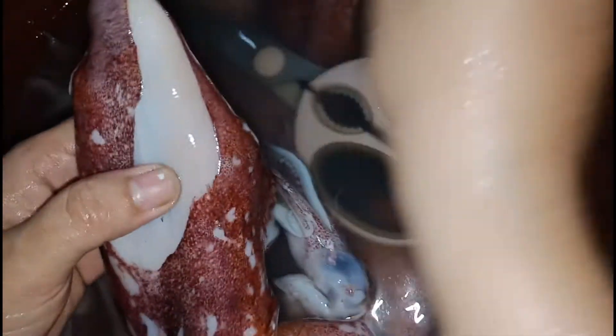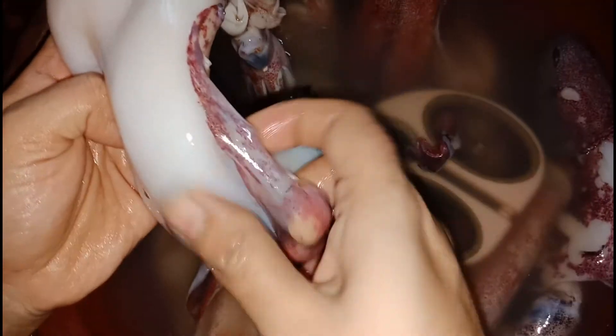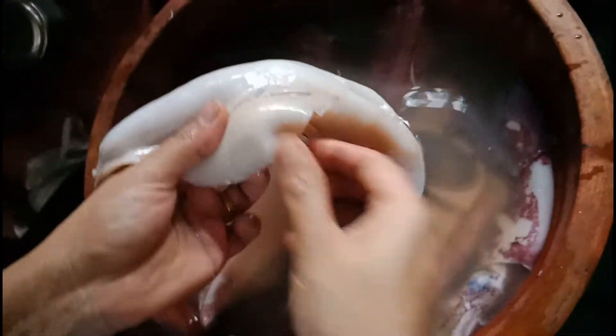First, I am going to take a look at the skin. I am going to take a look at the skin.